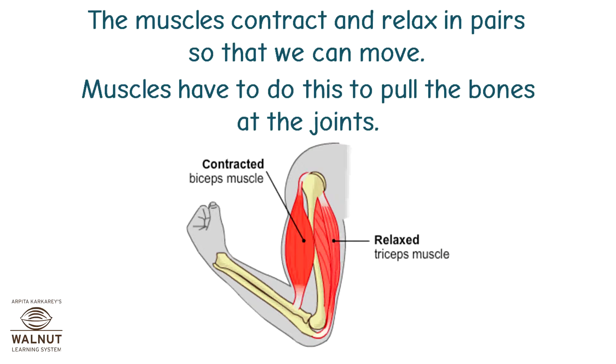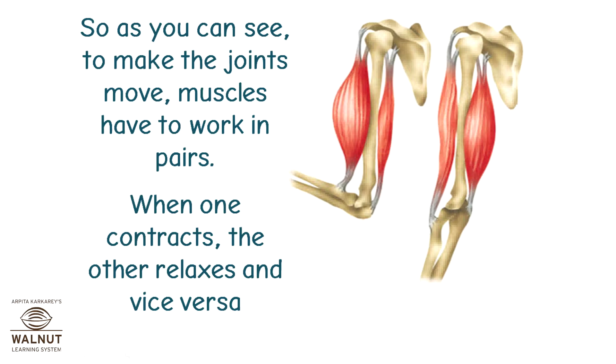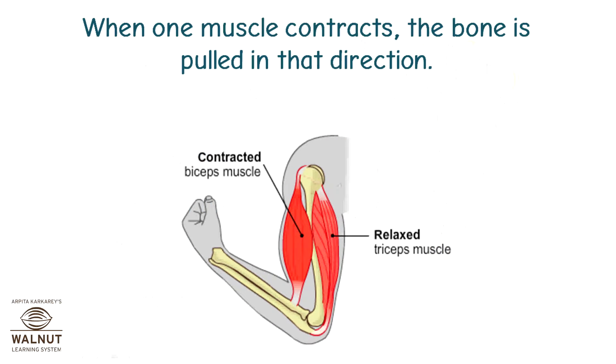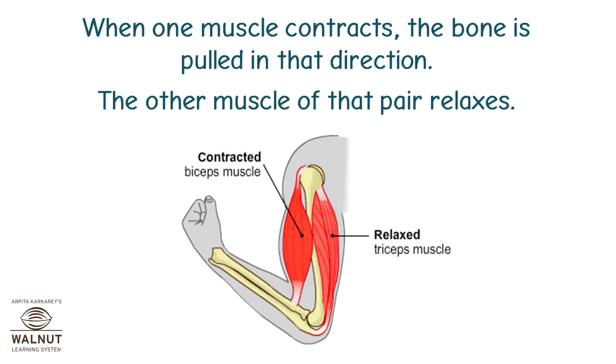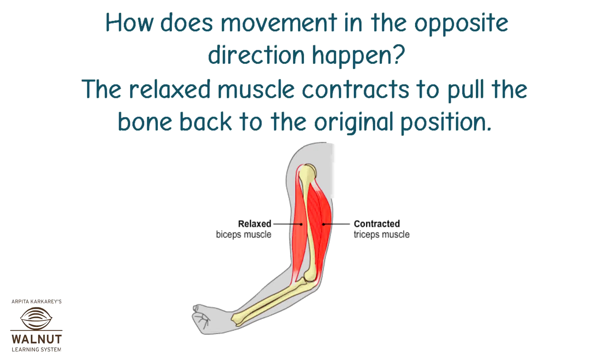Muscles have to do this to pull the bones at the joints. To make the joints move, muscles have to work in pairs. When one contracts, the other relaxes and vice versa. When one muscle contracts, the bone is pulled in that direction. The other muscle of that pair relaxes. Then the relaxed muscle contracts to pull the bone back to the original position.